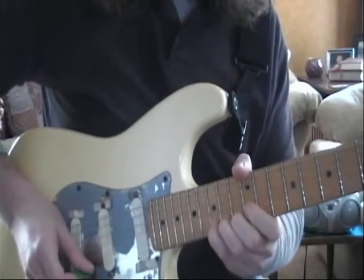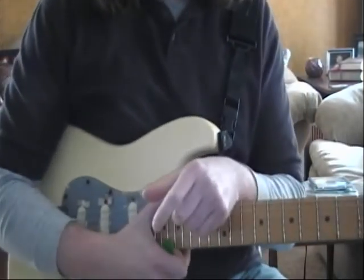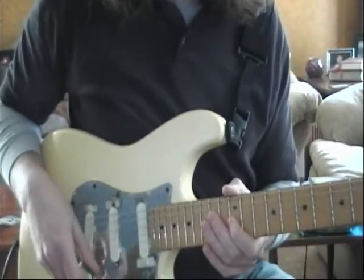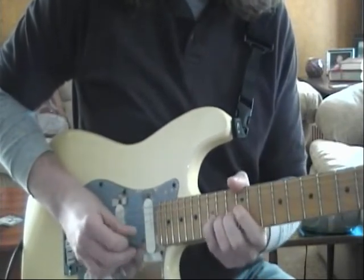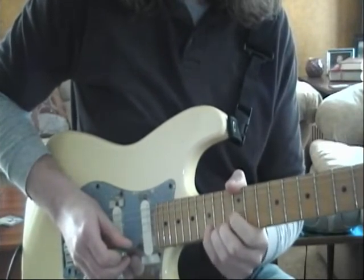The importance of this lead is intonation, bends, and the ability to get in and out of certain notes clean. Let's go ahead and keep the first part on repeat for Freeway Jam.